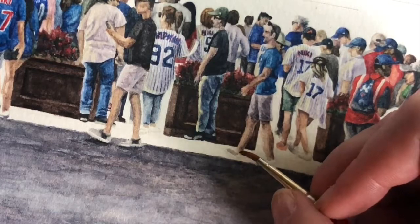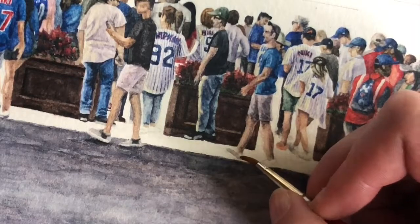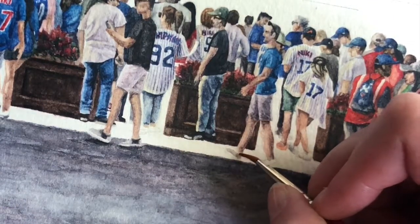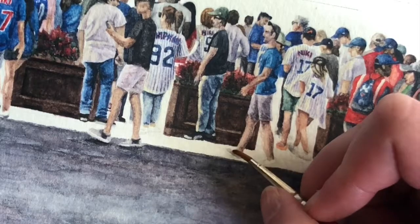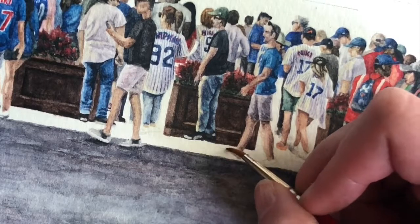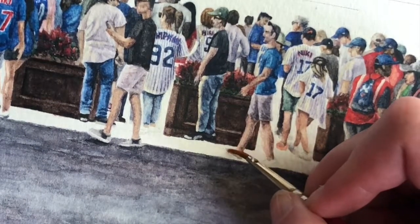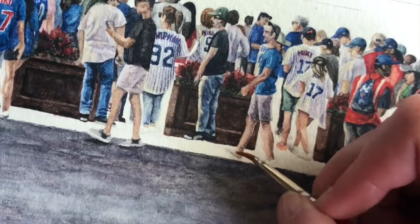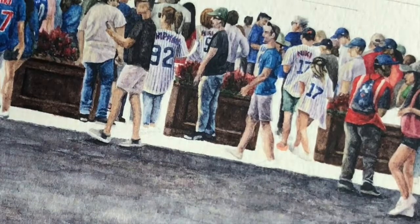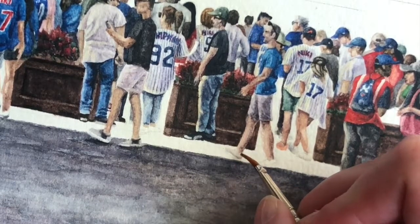So I'm starting on this guy's shoe — he has medium gray shoes. I work from dark to light, but I don't always do the darkest tones first. Sometimes I lay in a medium base block for the shoe first, capturing the shape. I always paint my shapes. You can see I'm pulling the paint — you can kind of do that with oil but not the same as watercolor. I like pulling the paint.